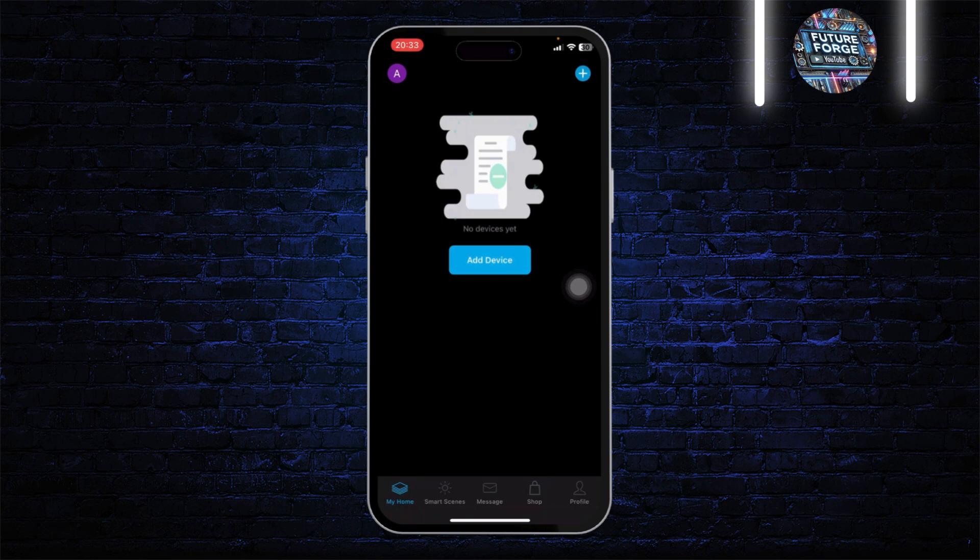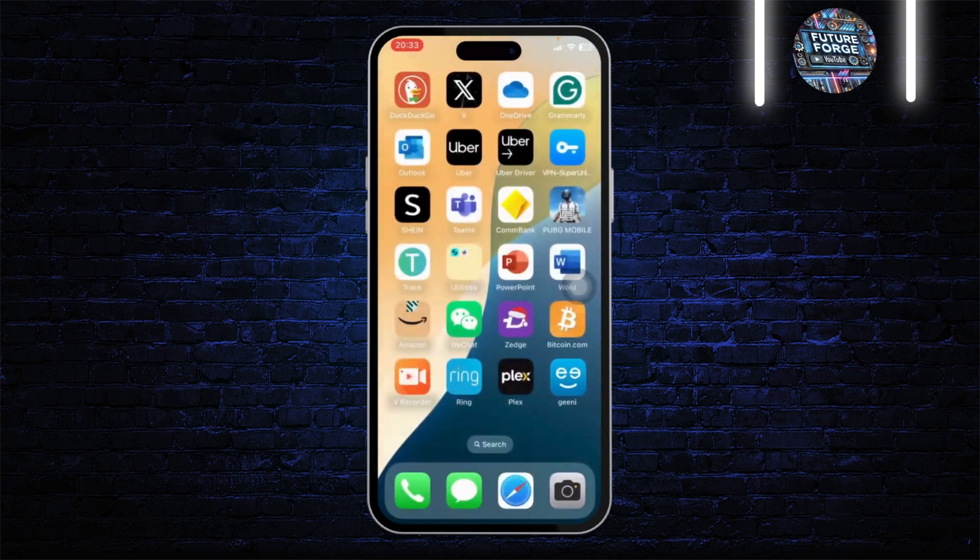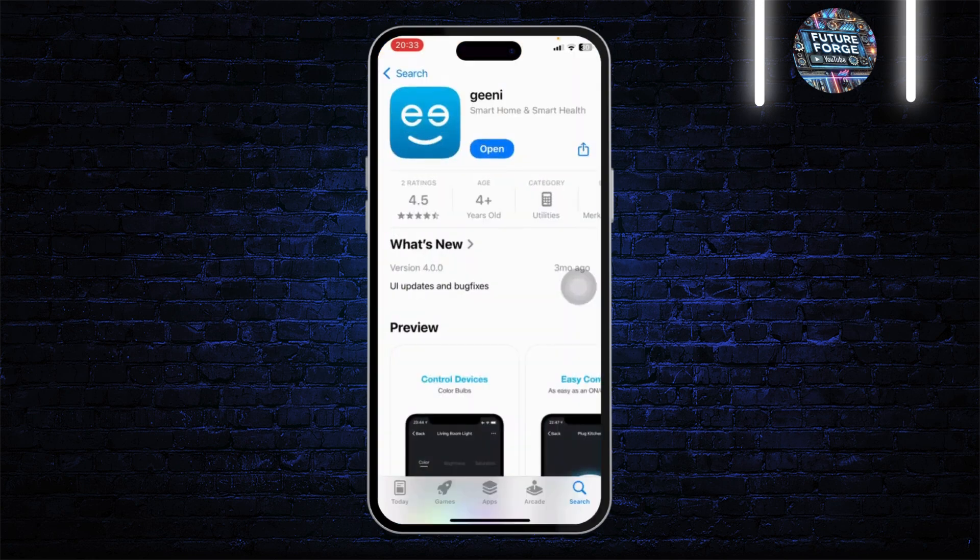After doing that, check if your Genie camera is getting connected to Wi-Fi again. If that does not fix it, make sure you actually have an internet connection — you might be connected to your network but not have internet. Make sure you've paid your bills and that you do have Wi-Fi.